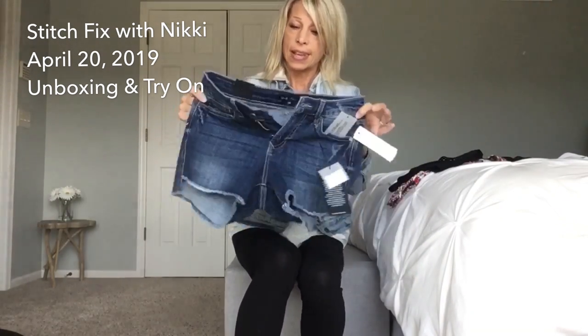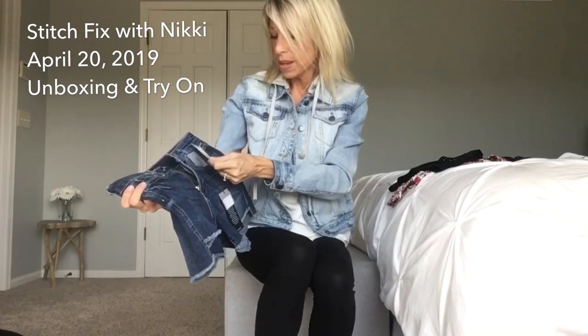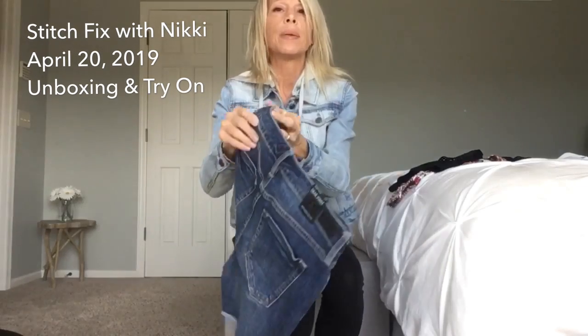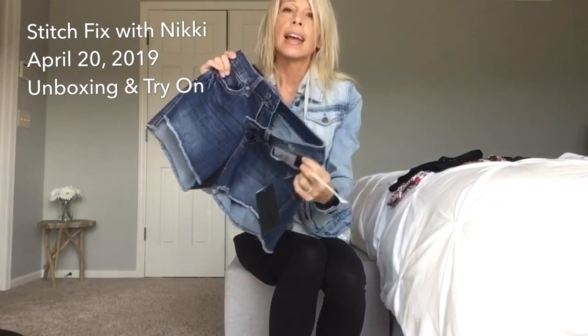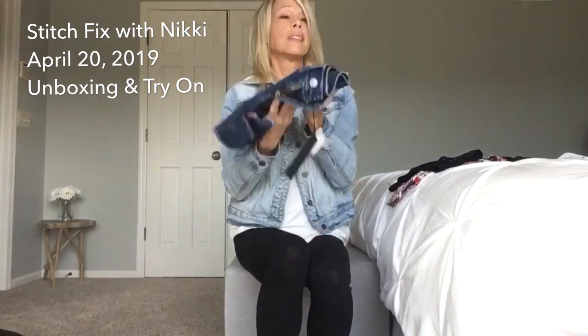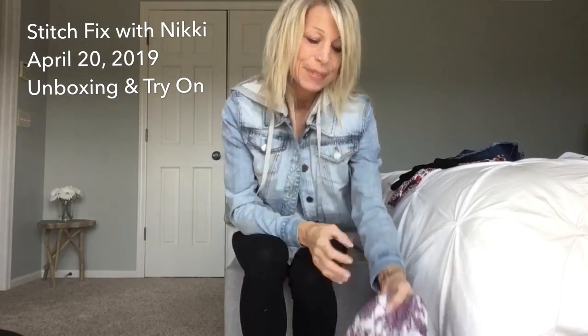Next is a pair of denim shorts by Dear John - they are the Lily Distressed Hem Shorts. I wanted a pair of denim shorts that didn't have a lot of distressing. They look a little bit big, but I'm excited for these because spring is coming.